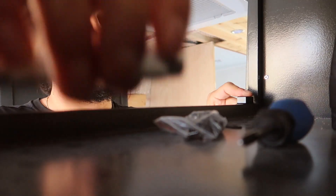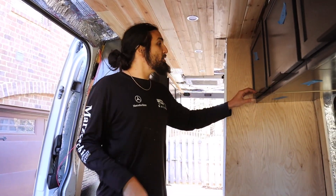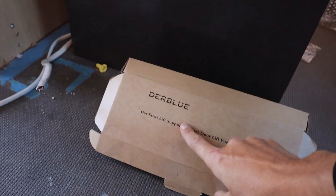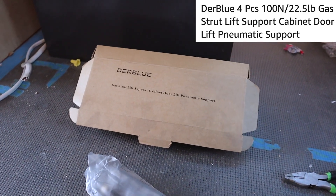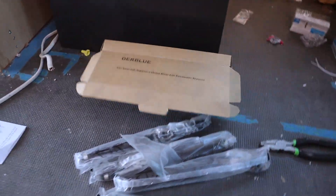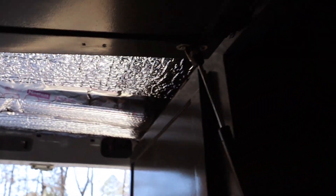Just finished putting up all the magnets, and now we're getting ready to put the hydraulic arms on so the doors don't slam. This is the strut we're using — Dear Blue — found them on Amazon, there'll be a link in the description below if you need some. I think maybe six came in a box. Just got the strut on — it's kind of dark in here.